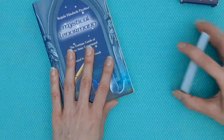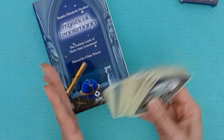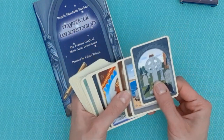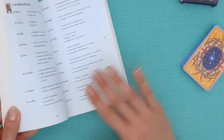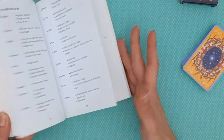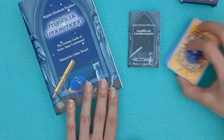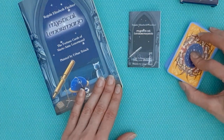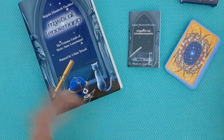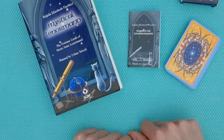This is the Mystical Lenormand deck by Regula Elizabeth Victor — it's a pretty deck and one of my keepers. I keep it in my collection even though I don't use it a lot, but it's nice to handle: the cards are good, the illustrations are engaging, and the quality is fine. Her approach is really interesting, especially her effort of covering every single two-card combination, which is always fun for expanding your interpretive imagination. I have a blog post with more detail, and I'll link where you can purchase the deck. Thank you so much for watching.